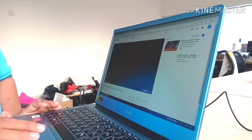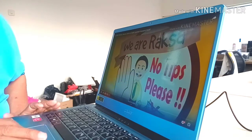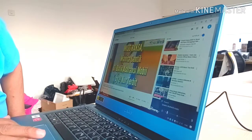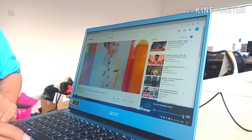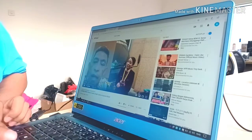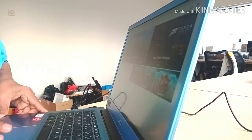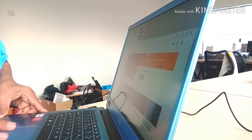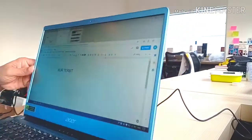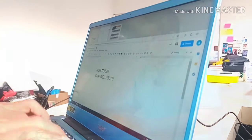Nah ini channel YouTube. Selamat menikmati. I will try to open the multimedia.